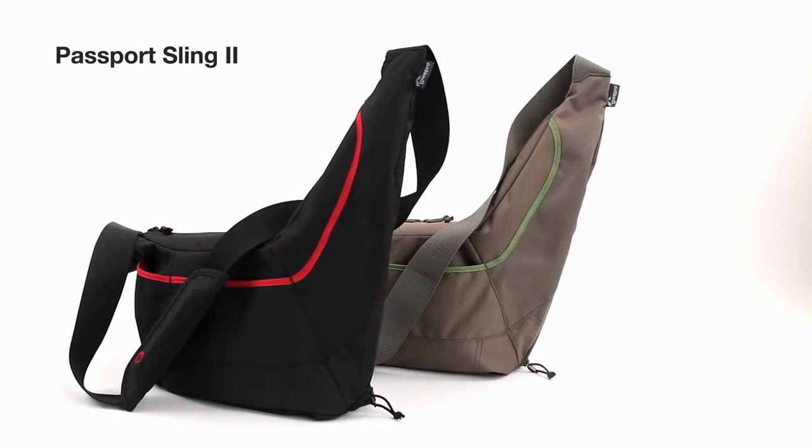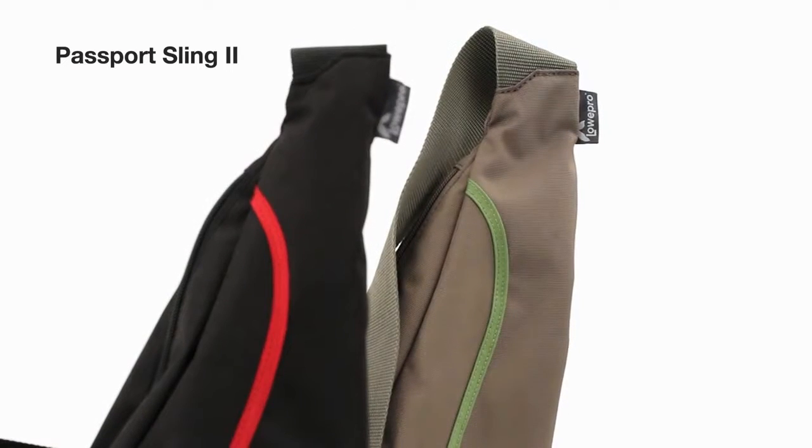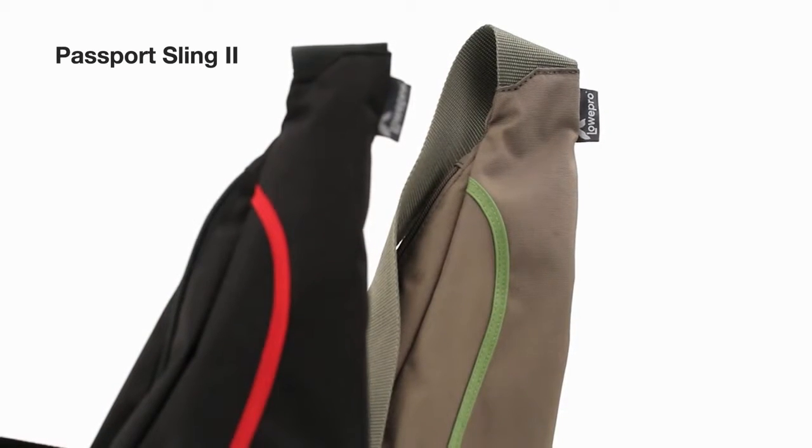Space for your camera gear, space for your personal gear. That's what you get with the discreet and modern Passport Sling II from Lowepro.